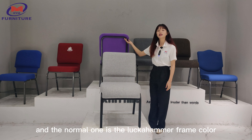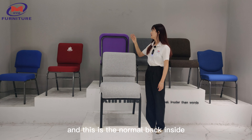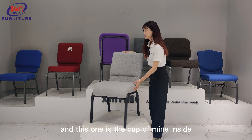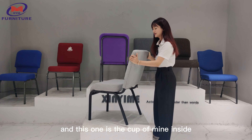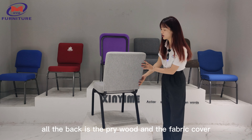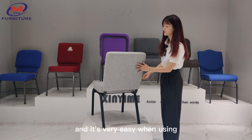The normal one has the lucker hammer frame collar, and this is the normal bag design. The customized design has all the bag in plywood with a fabric cover, and it's very easy when using.